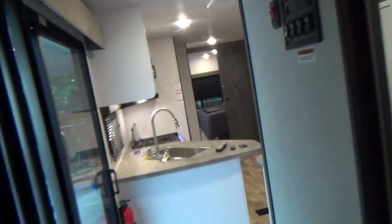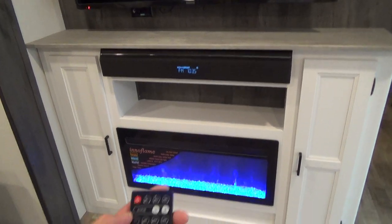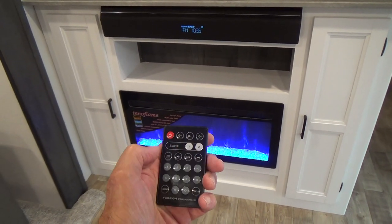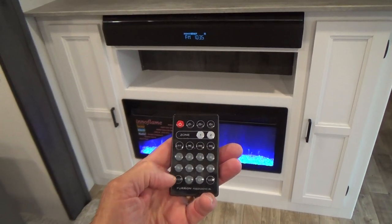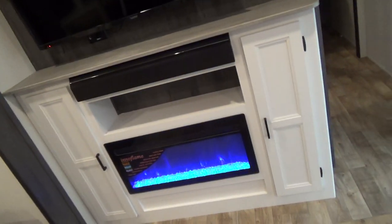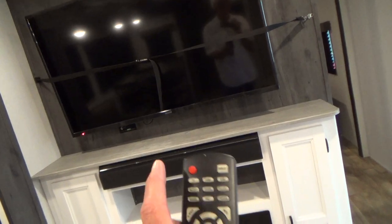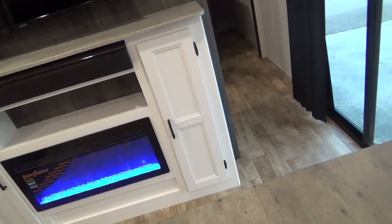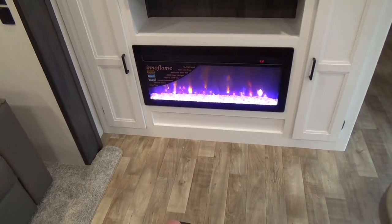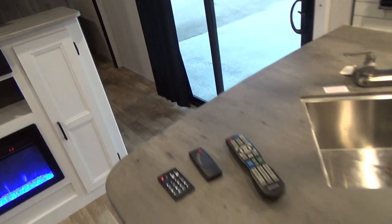Coming around and back into the cabin, you come to your living area. The radio is on — it has different zones, one and two, and you can adjust the sound up here or turn it off. Your TV also has its own remote, and the fireplace as well. You can turn it off and on and adjust the flame color. All those remotes will be in the drawer located in the kitchen when you receive your unit.